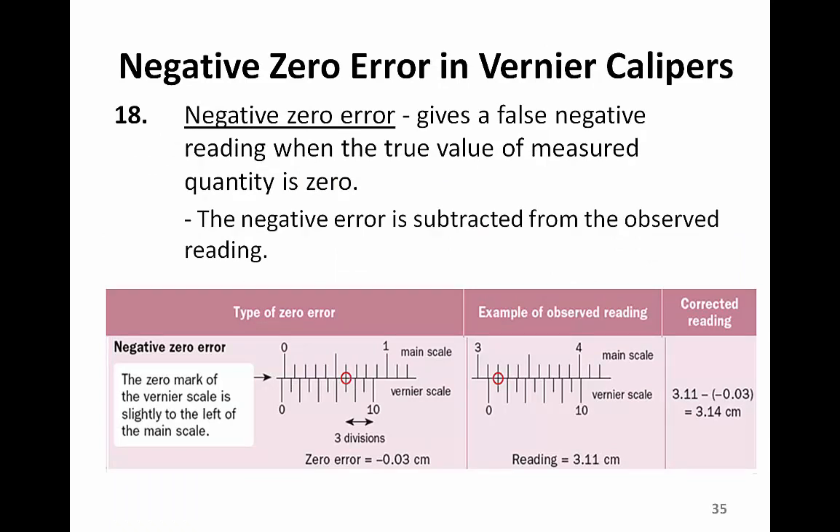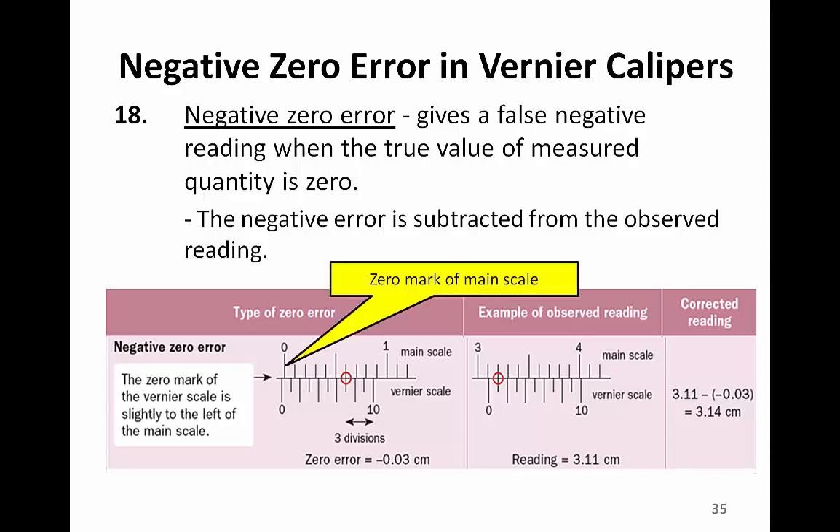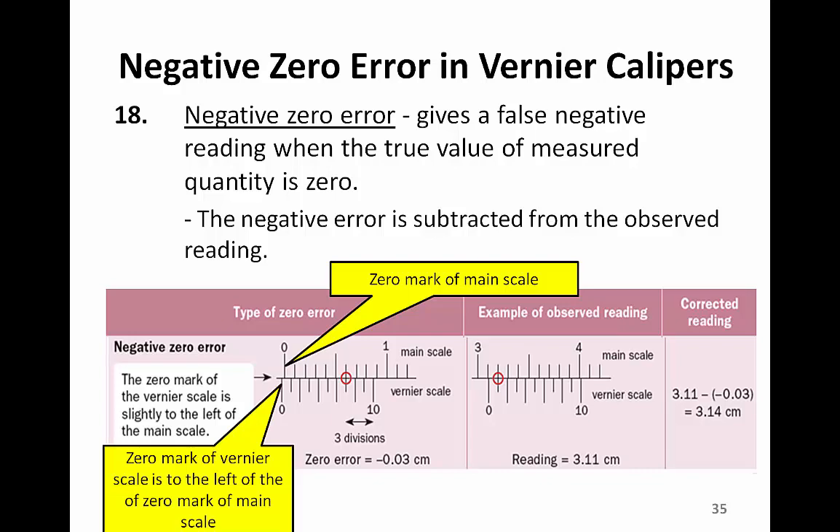Negative zero error. A negative zero error also gives a false reading. The zero mark of the Vernier scale is on the left of the zero mark of the main scale — as if, when there is nothing between the jaws, the Vernier calipers have been closed too tightly, going into the negative region of the main scale. Therefore, it carries a negative zero error.